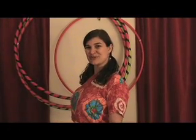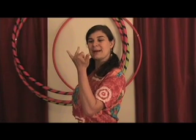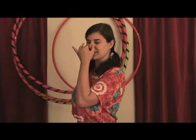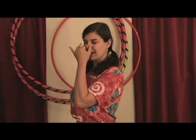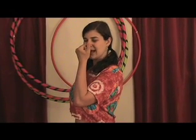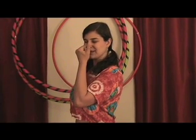Nadi Sudi alternate nostril breathing is usually done with the right hand, but let's try it with the left just for fun. Taking the left elbow in — thumb and pinky, ring finger out. Closing the left nostril with the thumb. Breathing out the right, breathing in the right. Closing the right with the pinky and ring finger. Breathing out the left, breathing in the left. So do it with me, please.